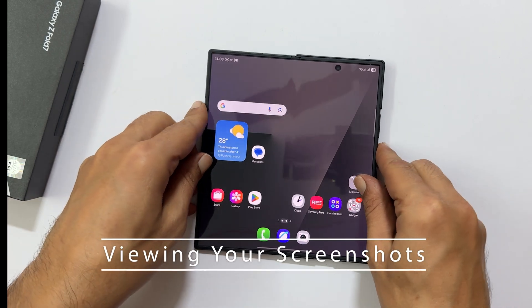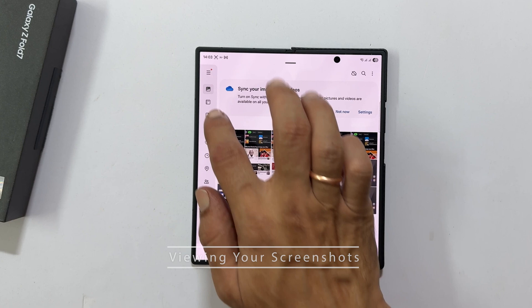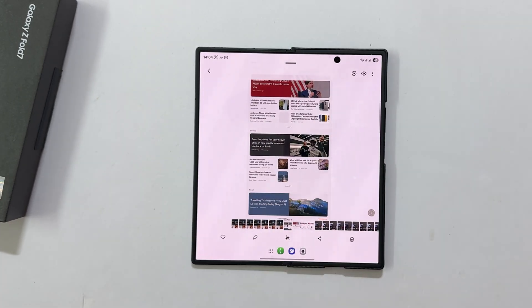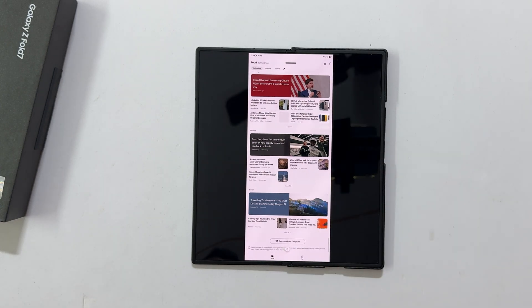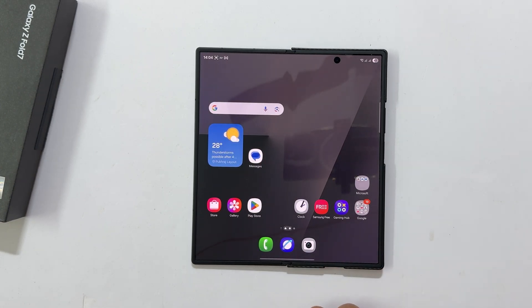To view all your captured screenshots, open the gallery app and look for the screenshots album. That wraps up our guide on how to take screenshots on the Samsung Galaxy Z Fold 7. If you found this video helpful, please give it a thumbs up and subscribe for more tech tips.